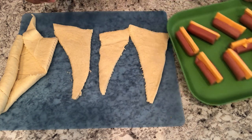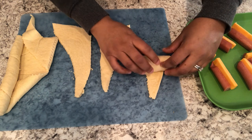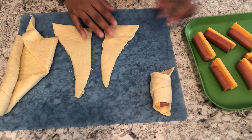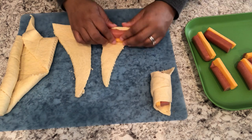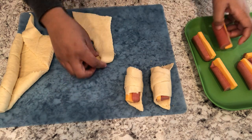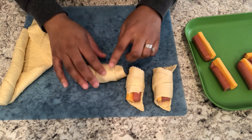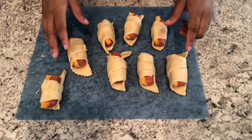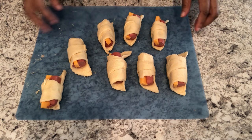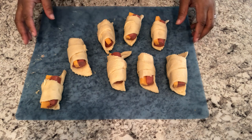I've got my hot dogs all stuffed and ready to go. If you want, you could leave your hot dogs whole — it's totally up to you. I just like when the whole hot dog is wrapped up in the crescent roll. When you leave them their regular length, they don't fit, but it's totally a personal preference. I've got my pigs in a blanket all wrapped up and ready to go. I've got my oven preheated to 350 degrees and I'm going to pop these on a baking sheet.